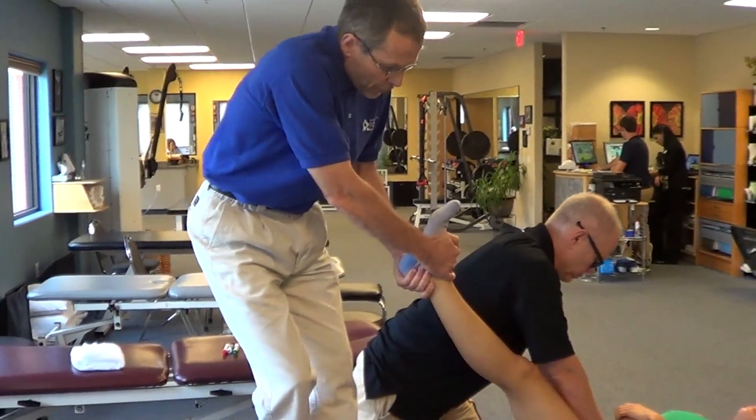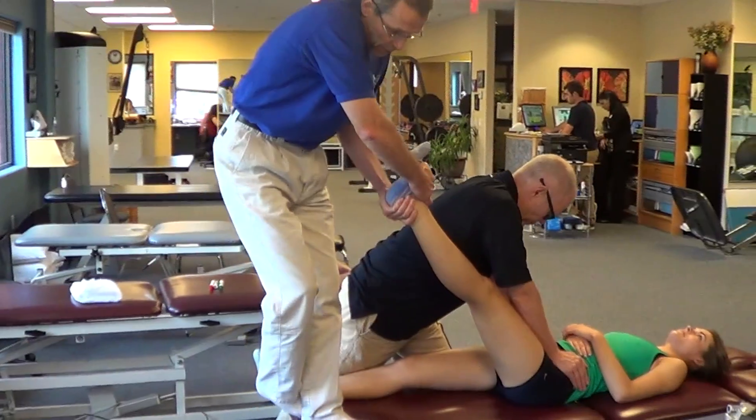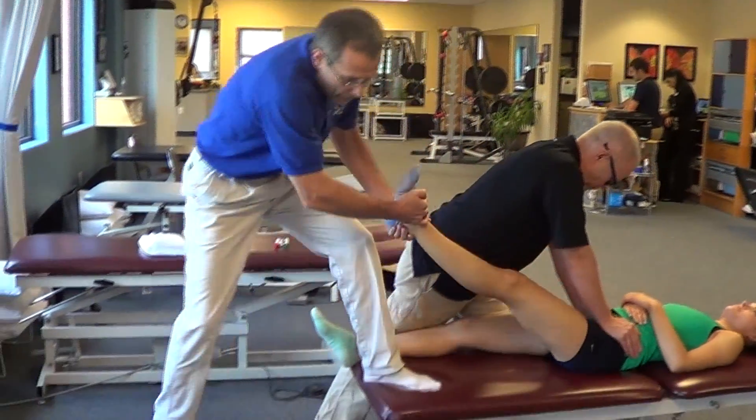You're going to exert some traction at the hip — no pain — and then in that position, you're going to do some rotation as you extend the hip. So it's like this, up, up, up.